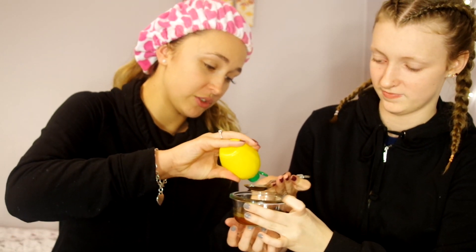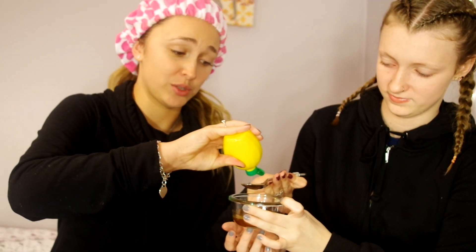It was supposed to be a lemon wedge, but we don't have lemons here, so we're just using lemon juice. I googled it, and it's equivalent to one tablespoon.